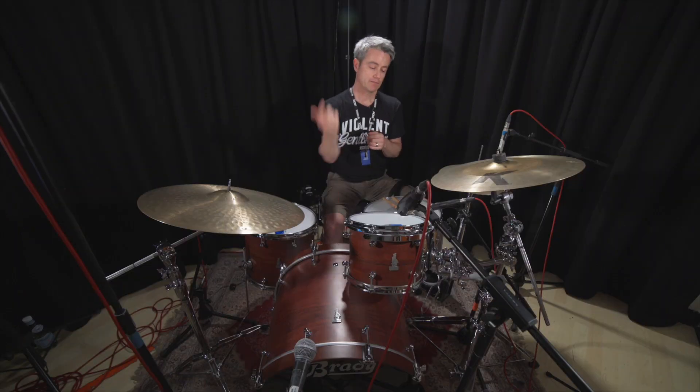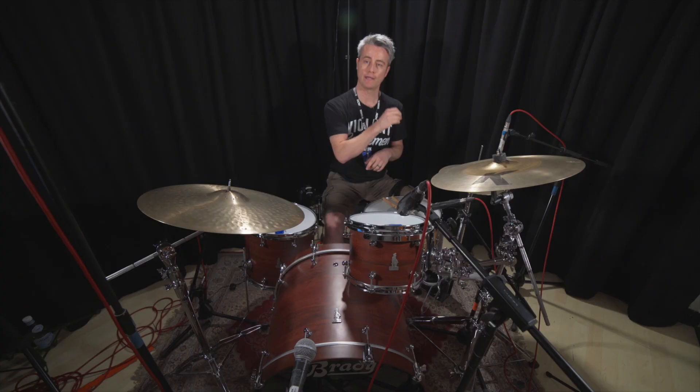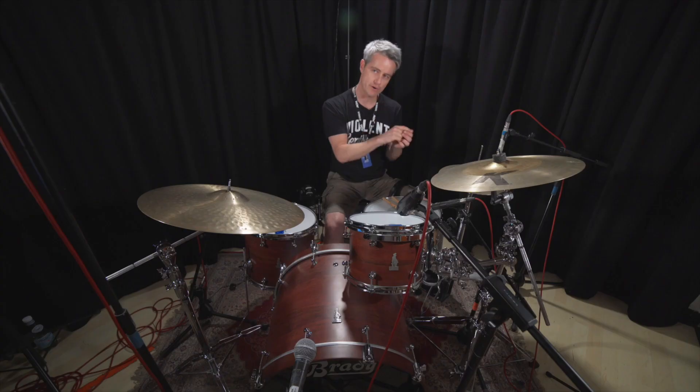Step four, the final step: we're going to put it all together — bass drum, hi-hat, snare drum rhythm — but now we're opening the hi-hat on all the upbeats, so all the ands. So it's going to be one and two and three and four and, one and two and three and four and.